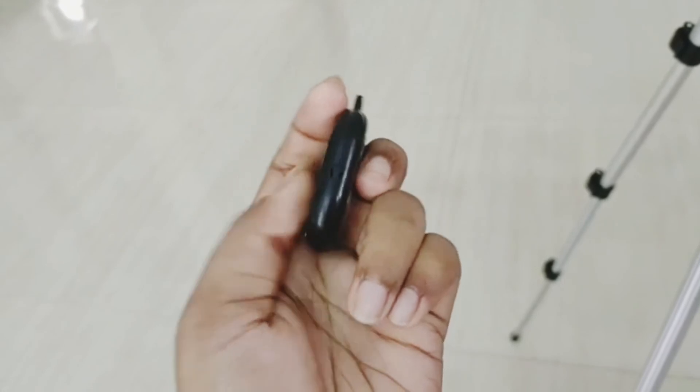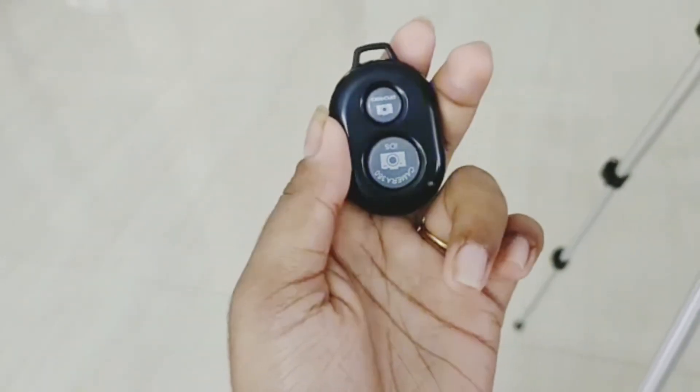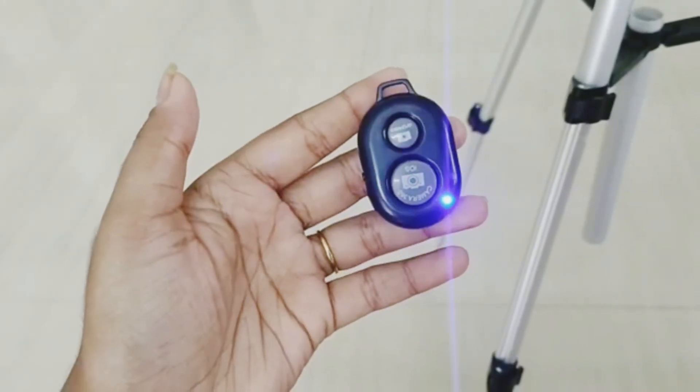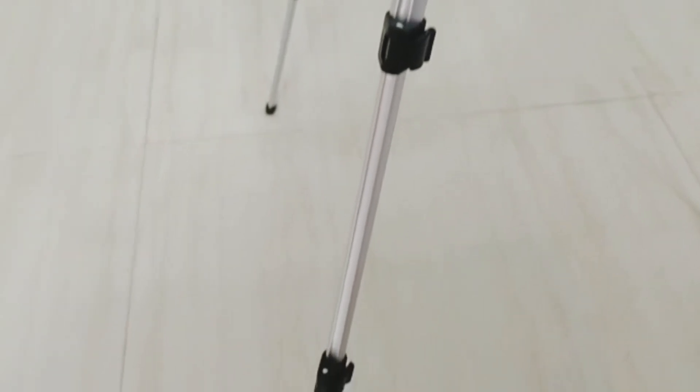Now we have to use the phone. We have to use the phone to connect with Bluetooth and control the phone remotely. There are some advantages here.